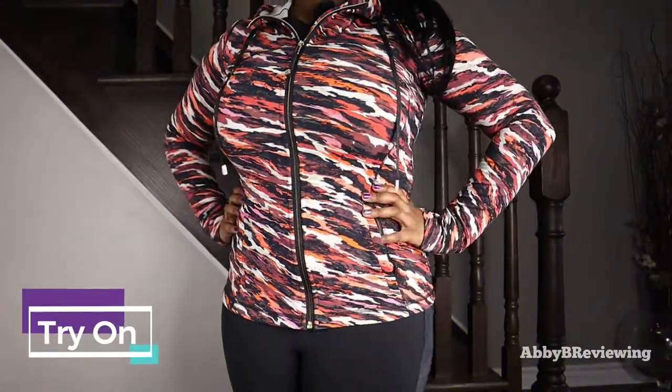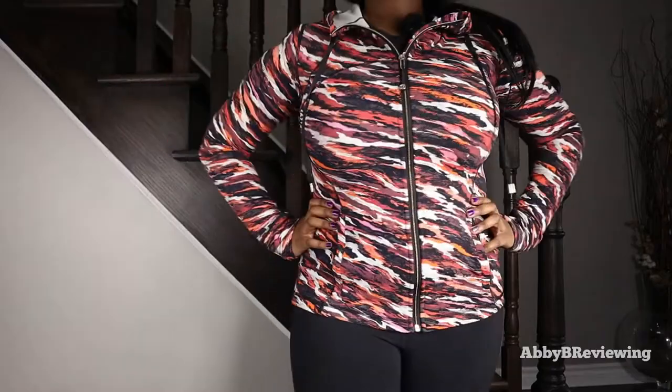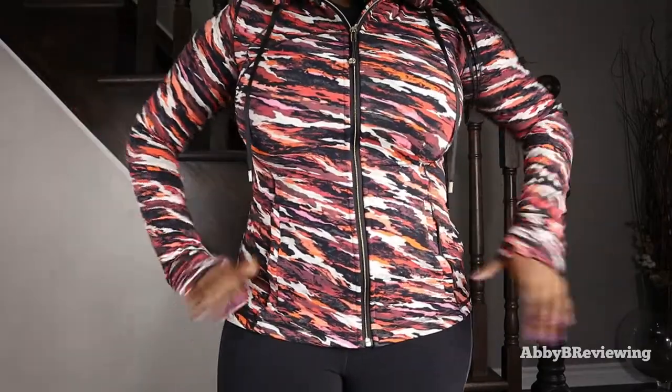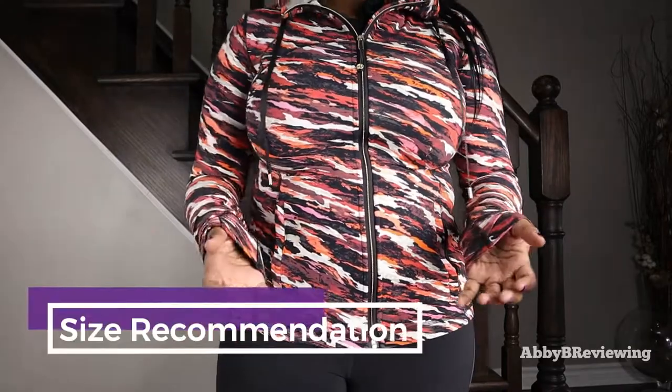Now I'm going to try this on so you can see what it looks like on me. This is a size 12, which is my true to size for Lululemon tops.